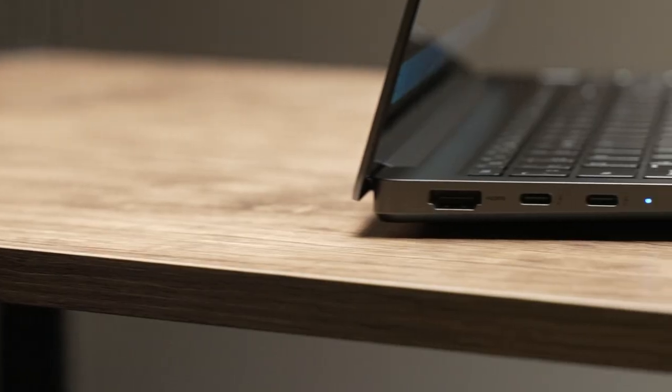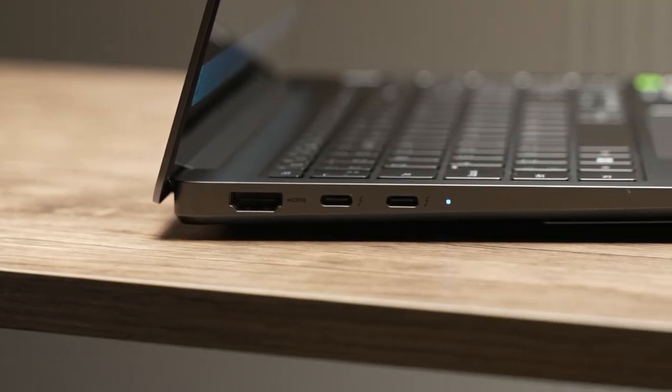A quick mention of the battery — the Galaxy Book 3 Ultra packs a 76Wh battery and, as stated earlier, charges over either of the two Thunderbolt 4 USB-C ports with the included 100-watt charger.